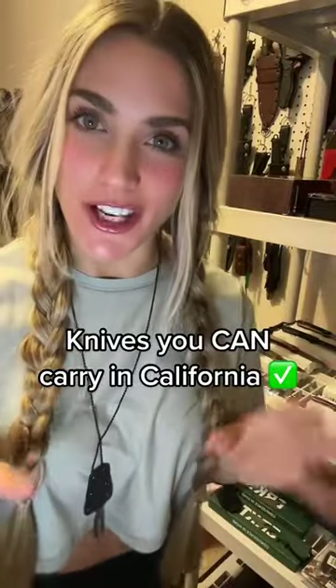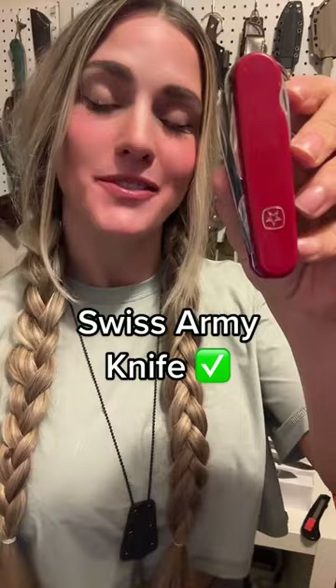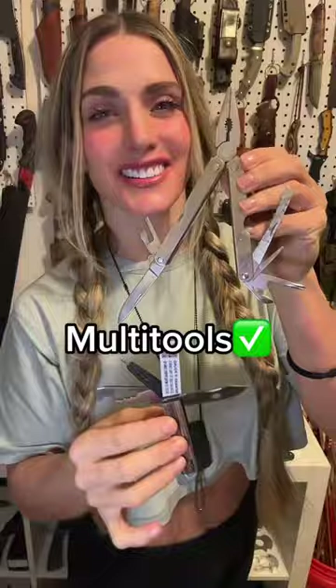Now we're going to talk about knives that you can legally carry concealed in California, which means it's legal to carry them hidden. First up are box cutters. That Swiss Army knife that Pops gave to you as a kid is okay to carry concealed as well. Multi-tools are totally fine. General folding knives are okay to carry.